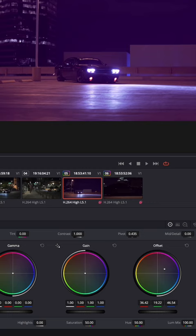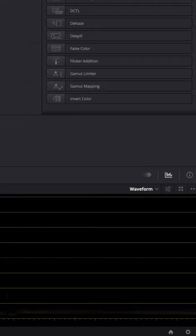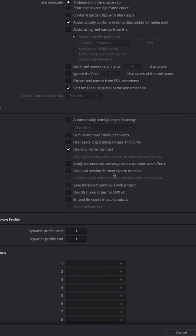You can also make Resolve use remote grades by default by going to the project settings, general options, and unchecking the 'use local version for new clips' checkbox. This will save you a ton of time when you're color grading things like interviews or maybe just long b-roll takes.